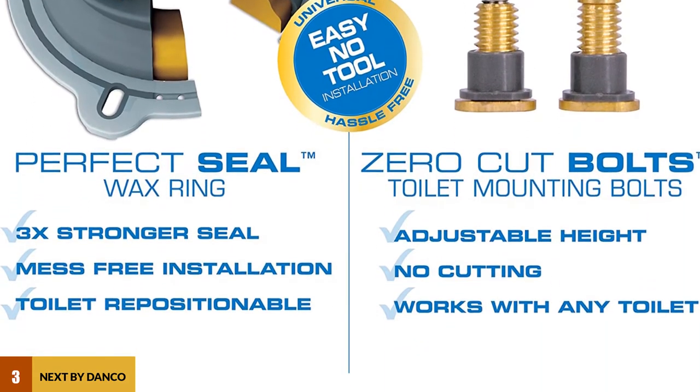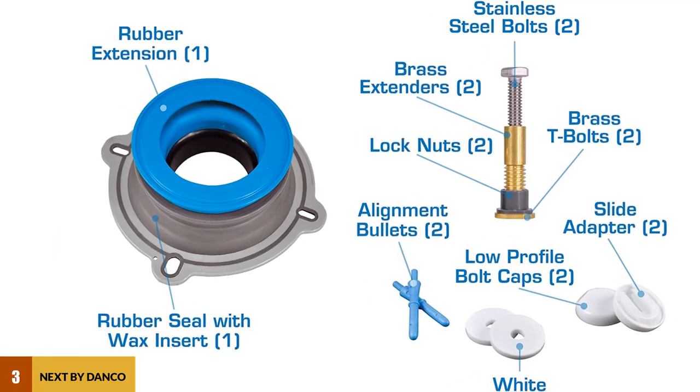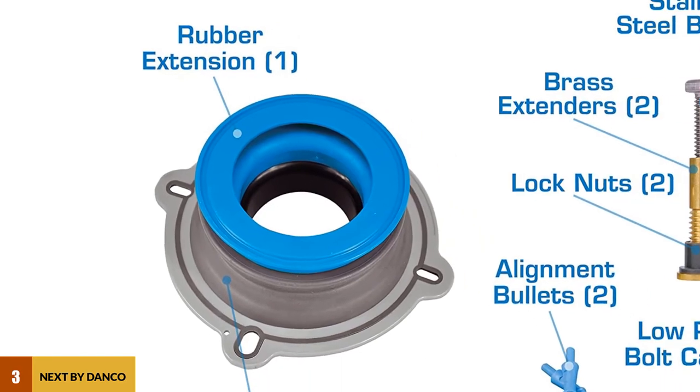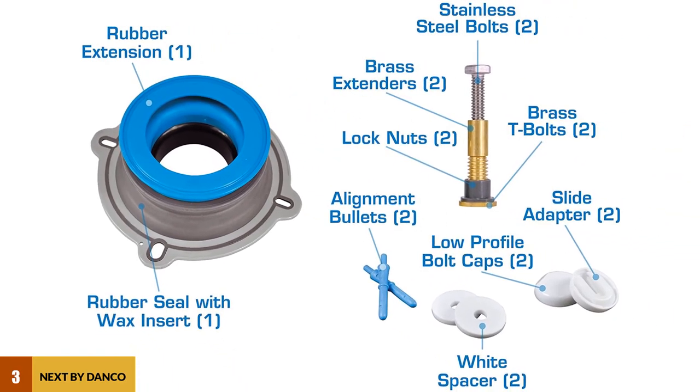It's normal to allow room for toilet tank components to function during installation. You can achieve the installation with adjustable stainless steel and brass bolts. However, the installation compatibility of components in this kit allows them to work with 1x2 or 1x1x2-inch flanges that are above the floor.